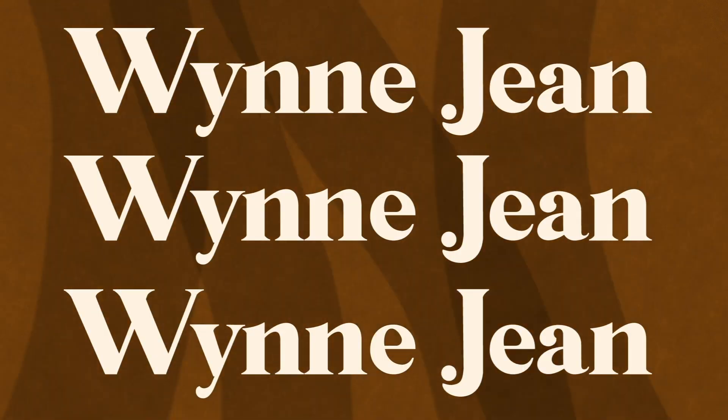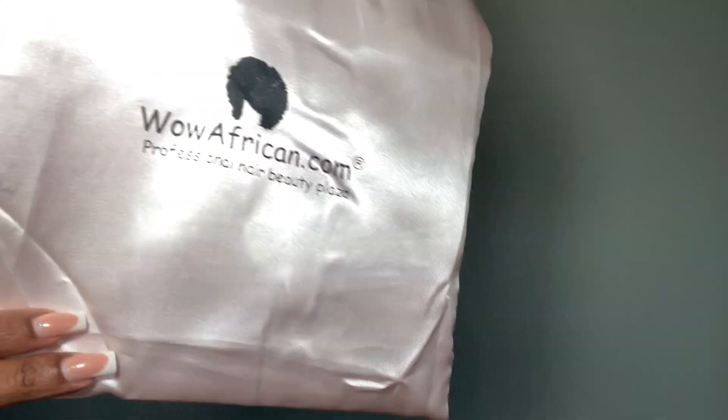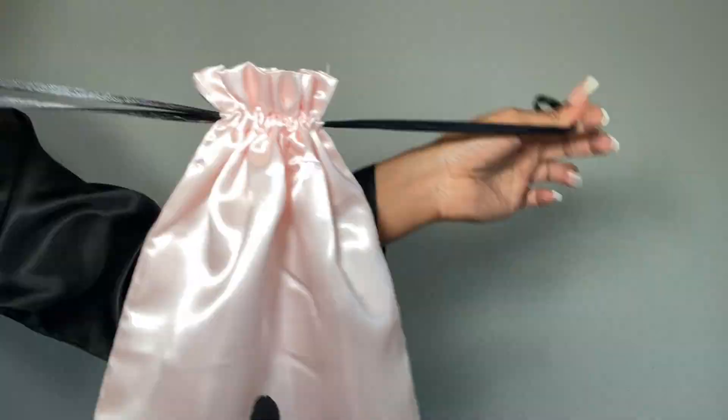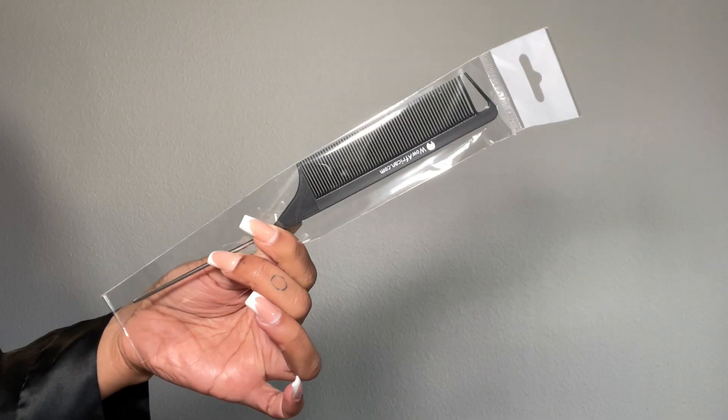Hey loves, welcome to my channel. My name is Winnie Jean, if you're new here. Today's video is sponsored — all the links to the hair will be down below in the description bar. They sent me these really cool goodies to go along with this gorgeous reddish brown wig. It is so pretty.